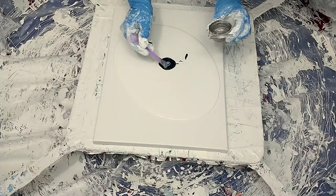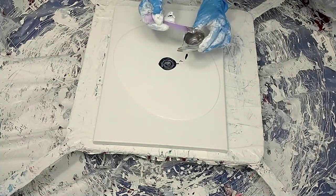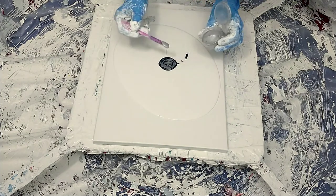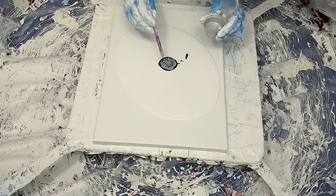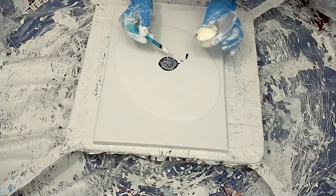Next color is my gloopy Meteorite. I needed to use it up — it was a little on the thick side, definitely old, but it worked out. And then Sterling Silver by This Little Pigment. So the last two pigments, Meteorite and Sterling Silver, are both by This Little Pigment.